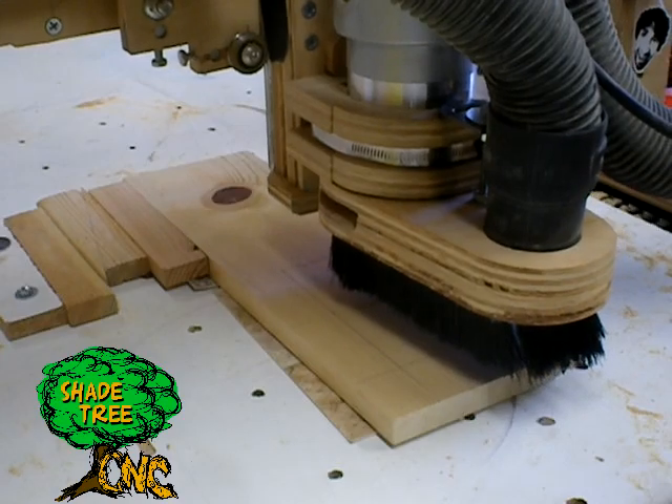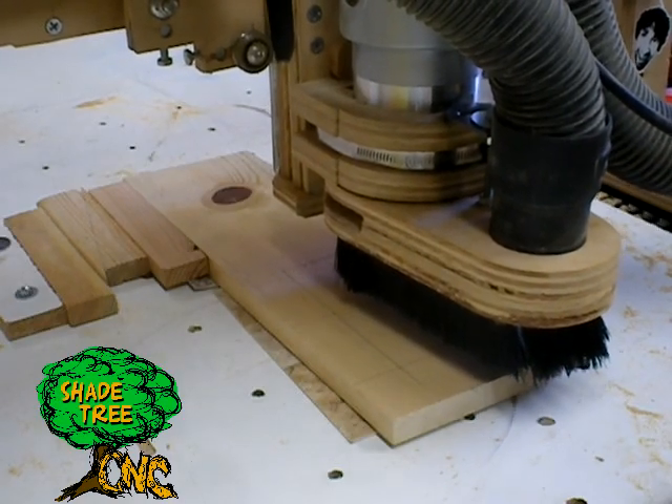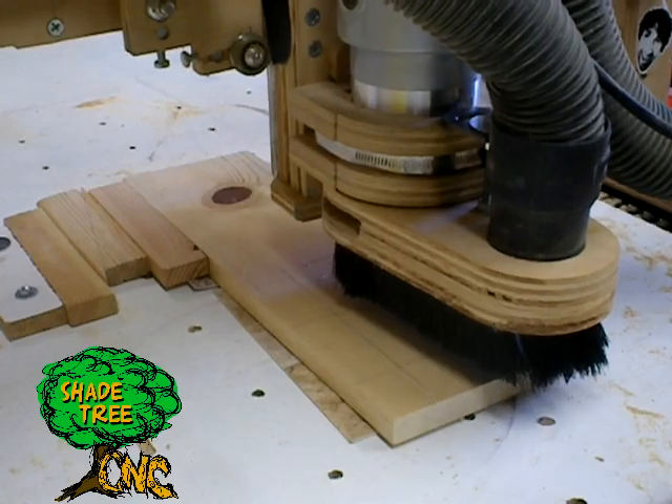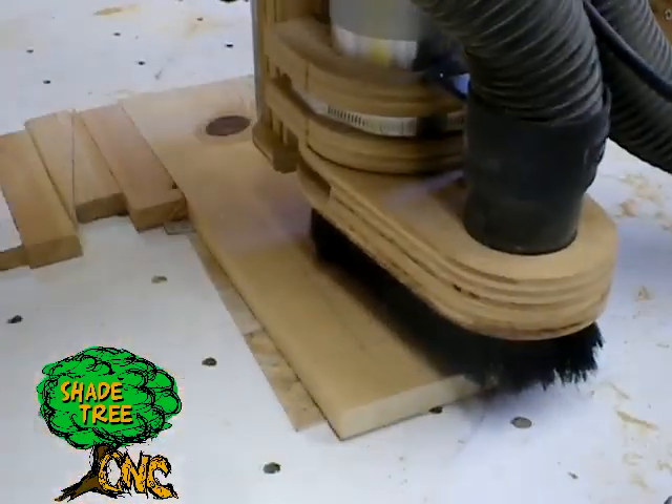So now we'll go ahead and start the cut. The actual cut here has been sped up. The actual run time to cut this entire part out was eight and a half minutes.